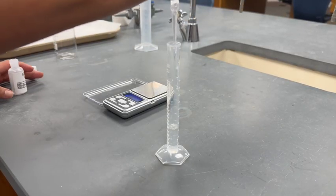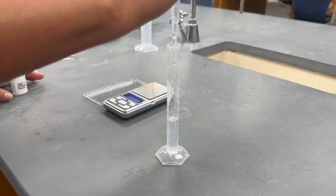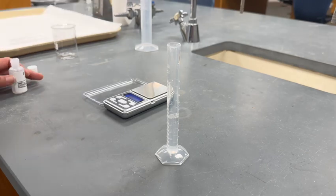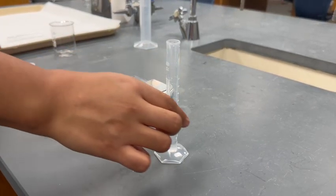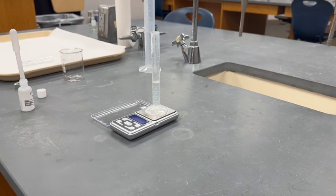For the second trial, add about 2 more milliliters of unknown A on top of the unknown A from trial 1. Record the volume — it should be around 5 milliliters. Place the graduated cylinder back on the balance to record the mass. Subtract the mass of the empty graduated cylinder from trial 2 from the mass of the graduated cylinder and unknown A. Use the mass and volume of unknown A, trial 2, to calculate density.